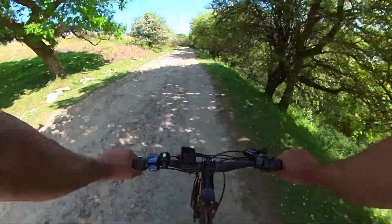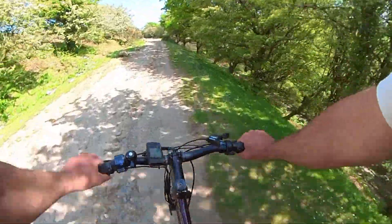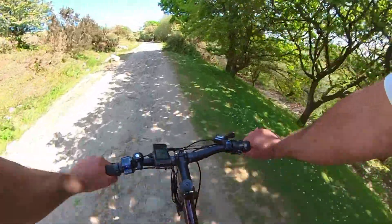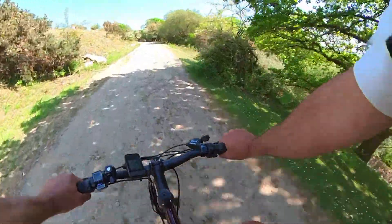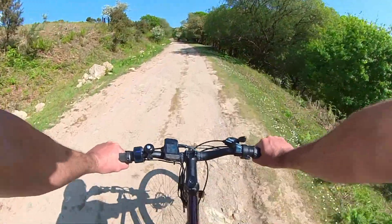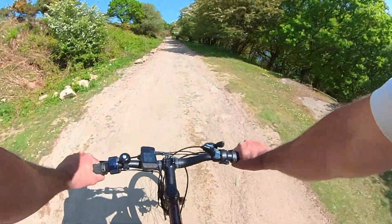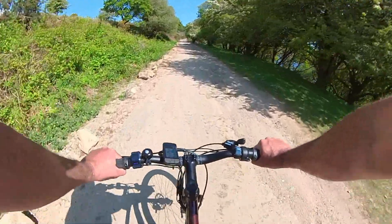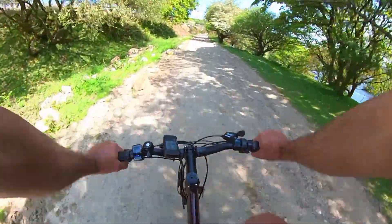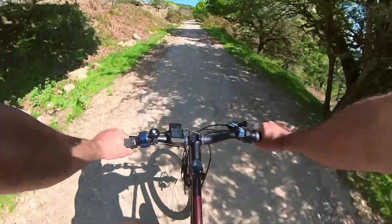If you're after a cheap flat bar gravel e-bike, I would say the Vitus Mach 17 is a great donor bike. The bike cost me £333 with delivery and the kit costs £369, so for around about £700 you've got yourself a flat bar gravel e-bike — which is great fun and is also going to give you a great range.